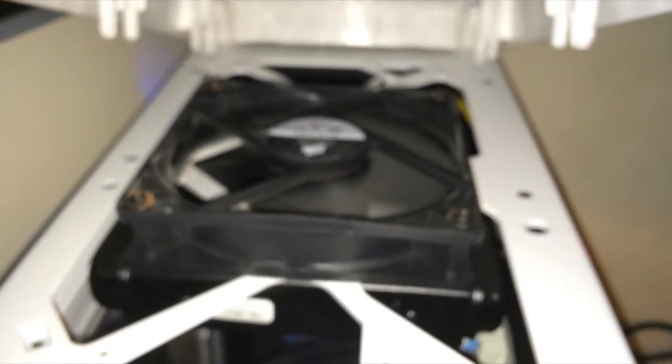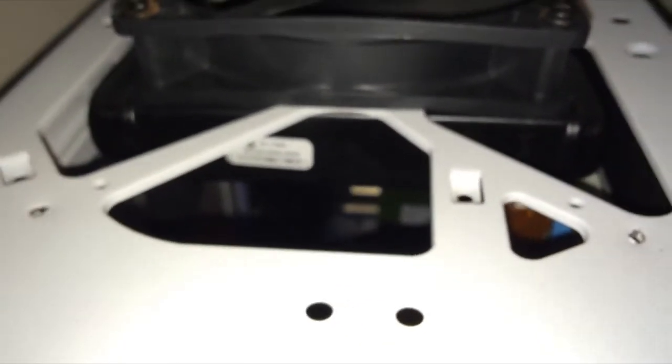The cool part about this case is that the top can actually come right off. So I have access to my fan right above, and you can see right there that is my fan cooling the water cooling — there's the actual vent, the radiator.